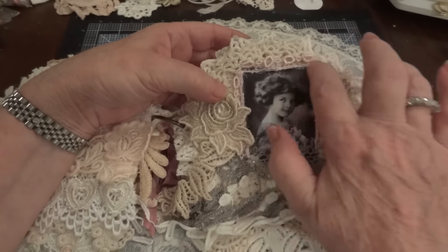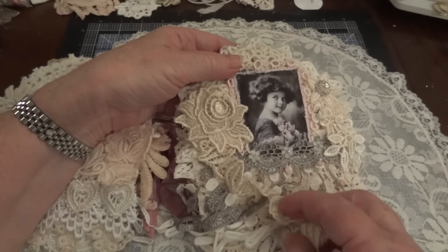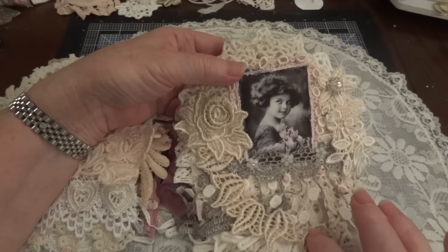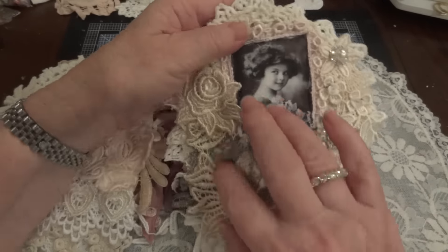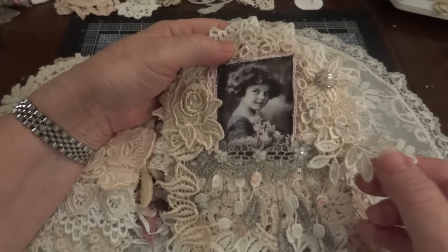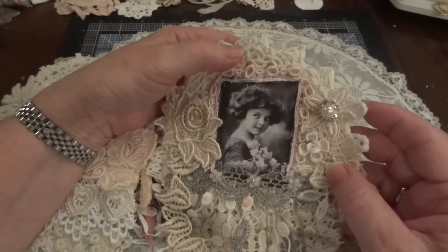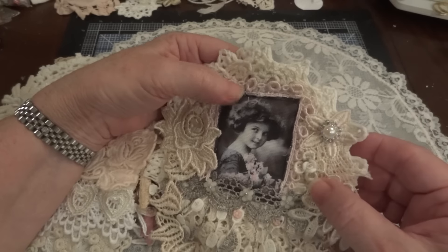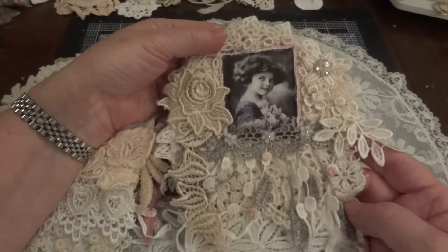I added trim to go around the next image. Here's another applique piece, probably off a curtain or something. I left it like this because I liked how it just kind of curled around. There are more dangles with clay flowers, another type of applique with clay roses, and on this piece I added pearl and rhinestone. That's that page.